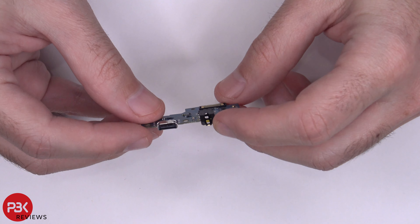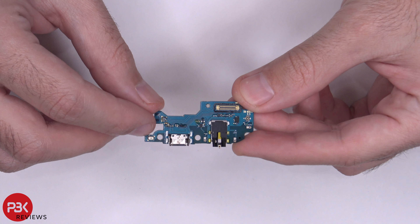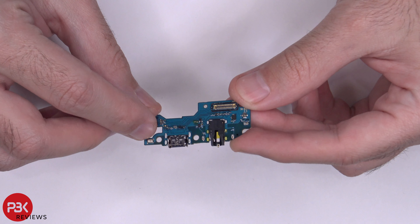Your headphone jack is over here. And your main mic is located right here in the corner — that gold square or rectangle looking piece.